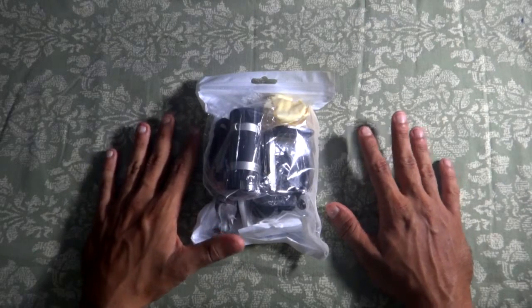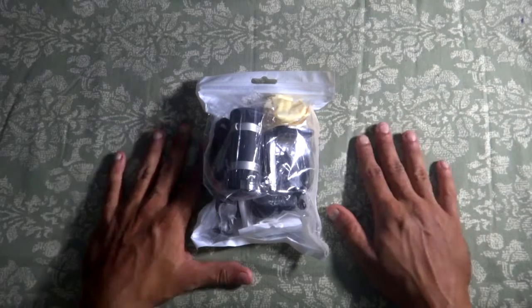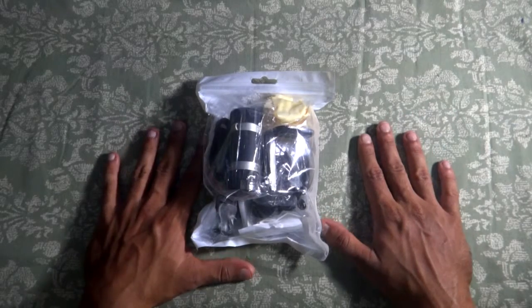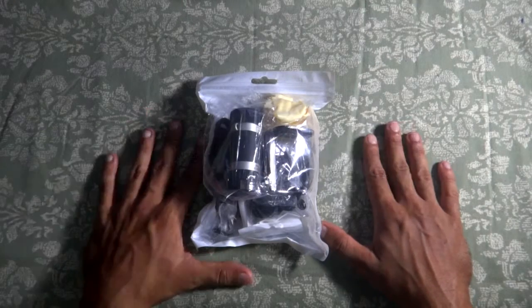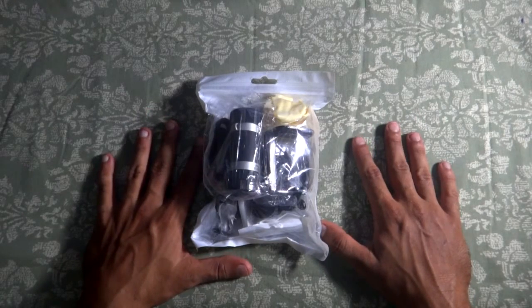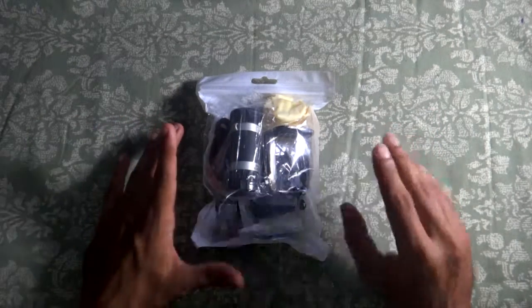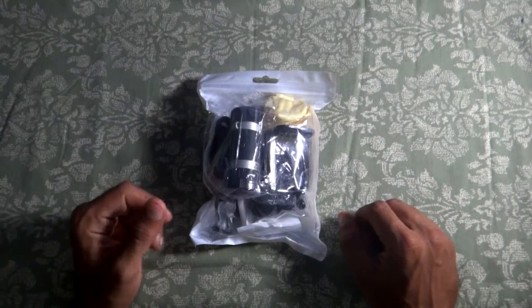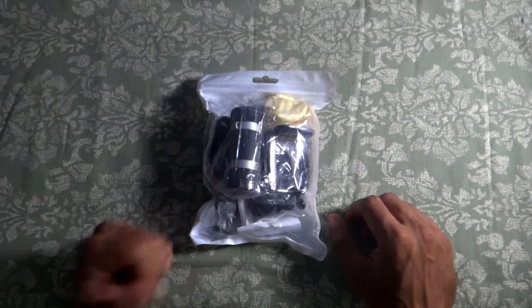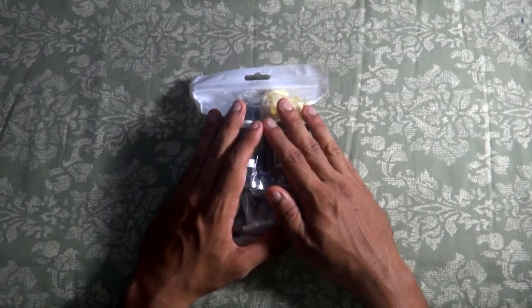Also included is a Bluetooth shutter, color black, works with iOS and Android — Android 4.2.2 or above. It has on/off, Bluetooth pairing, and photograph function keys, 100 configurations available. iOS uses Bluetooth 3.0. Effective distance is 10 meters, about 30 feet. It's powered by a CR2032 button battery.